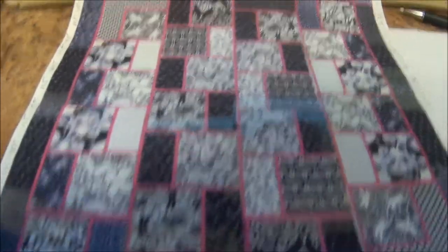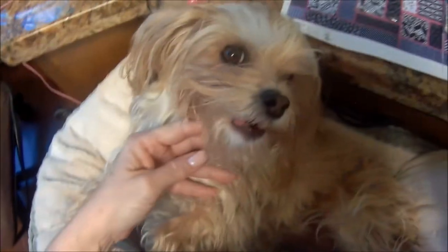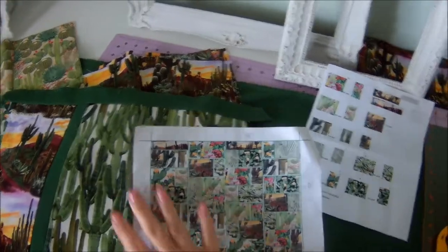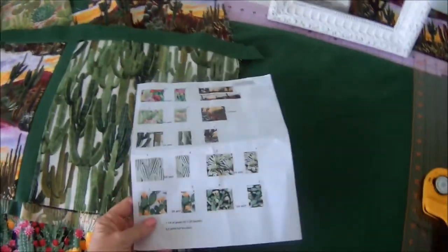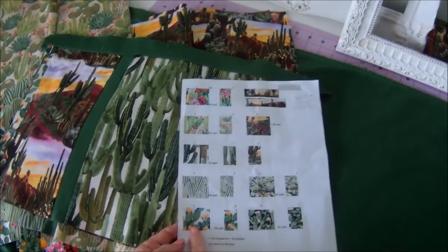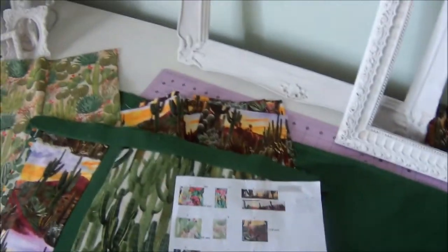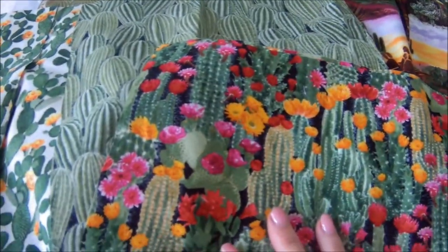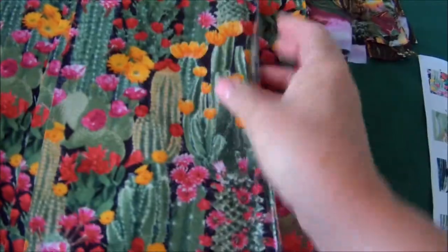So this is the pattern that I've chosen to use. I have my little handy helper here. I've figured out my pattern, and I've figured out how many 12 by 12 blocks or 6 by 12 blocks I'm going to do of each of my fabrics. I've cut out all my blocks, either 12 inch by 12 inch or 6 by 12.